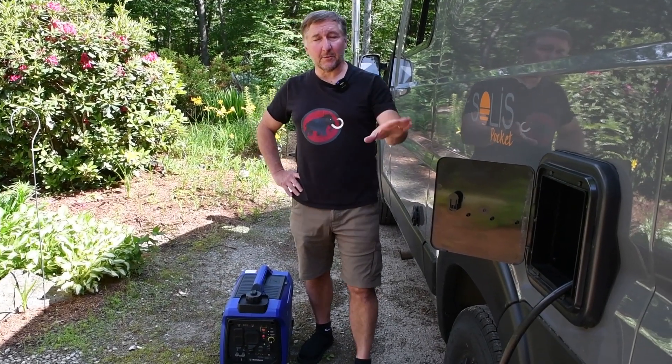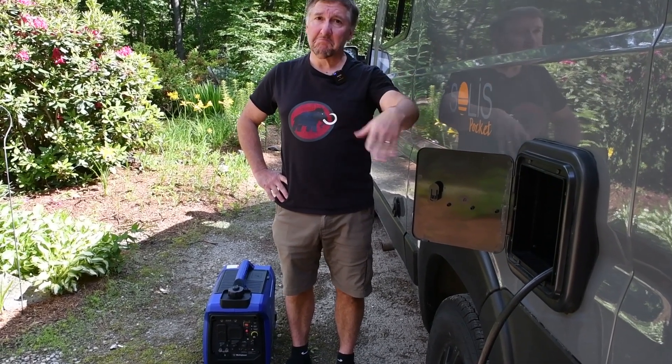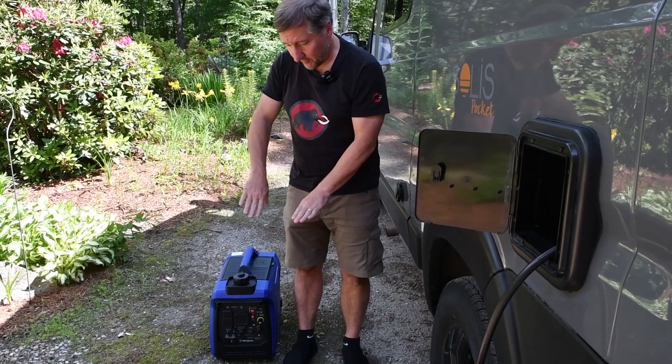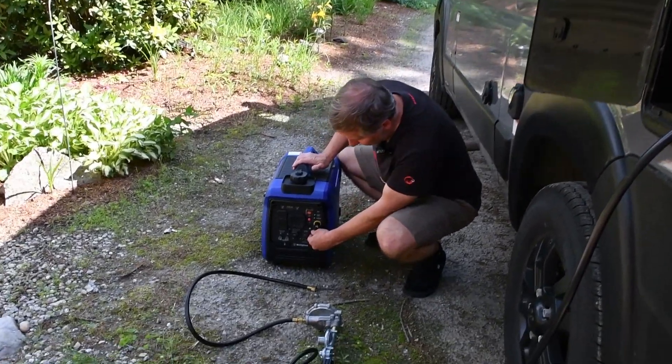I've got my splitter system hooked up, the van is reconnected. I turned the gas tank back on and smelled for any propane — I really didn't smell any. I still have the little red valve off that's going to feed this. So the next thing to do is plug this into the generator and get that going.